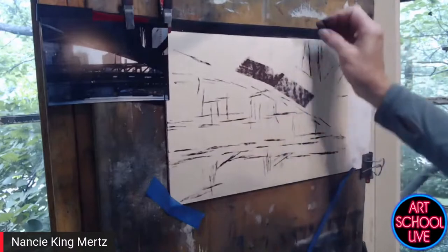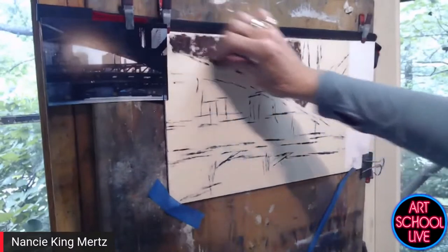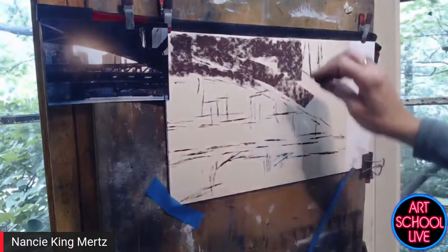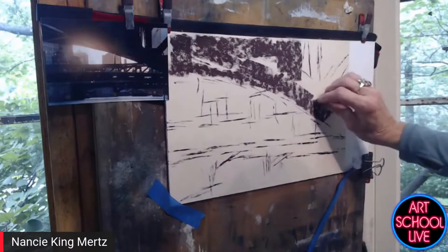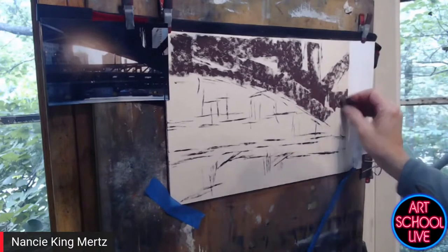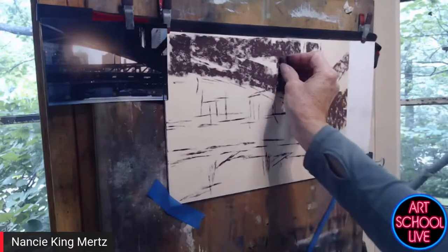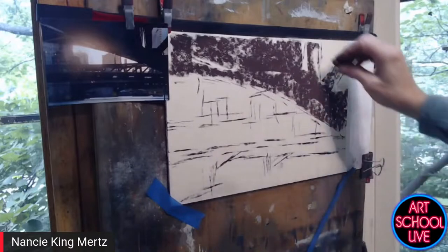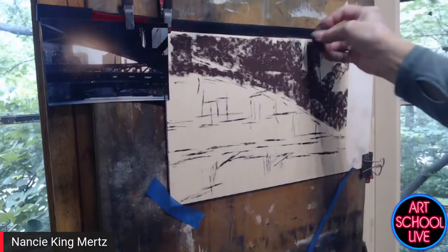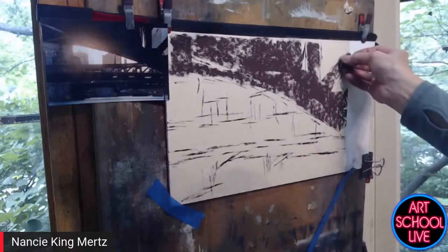I use a fairly light hand because these marks get washed in — you don't want too much pressure on the initial darks, because then it's harder to paint over them with mid-tone values. I'm just skimming the surface, and when I wash it in it will fill in some of the spaces. The alcohol fills in the gaps and sets the dark pastel so it's easy to go over it with mid-range values.